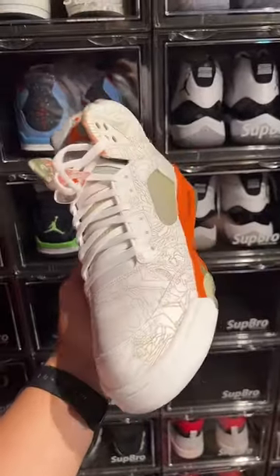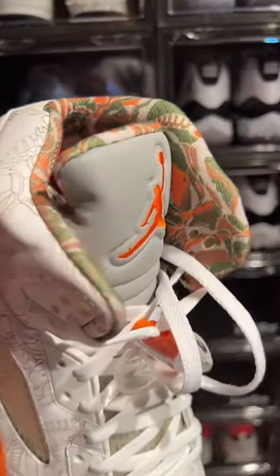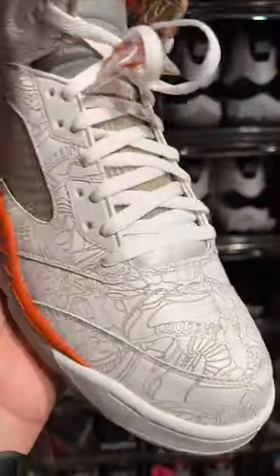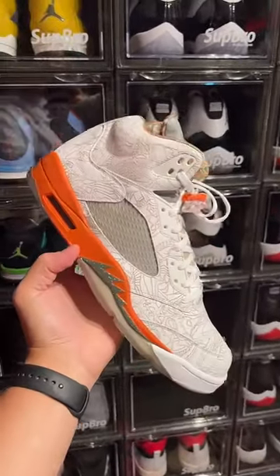I don't know about y'all, but during that era — back in 05, 06, 07 — back in that time when we were collecting, I'm telling you right now these were some grails, still some grails. Look at the details on the sock liner, you got the different shoes with different prints, the laser all over the upper. These things are so nice. Let me know what y'all think down below in the comment section, and maybe we should pull a couple more things from the archive.